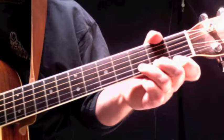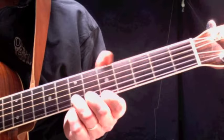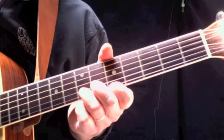But before we get into the strumming pattern, the verses, and the chords, let's talk about the intro a little bit. This is not played on guitar in the original song — it's played with a keyboard with a steel drum type of sound. But let's see what we can do.